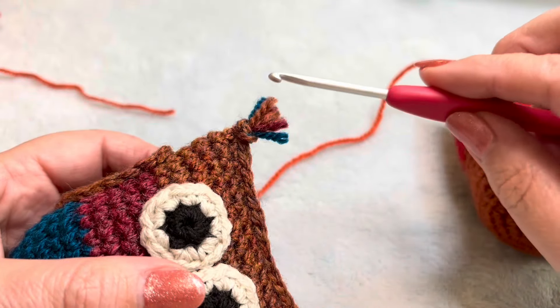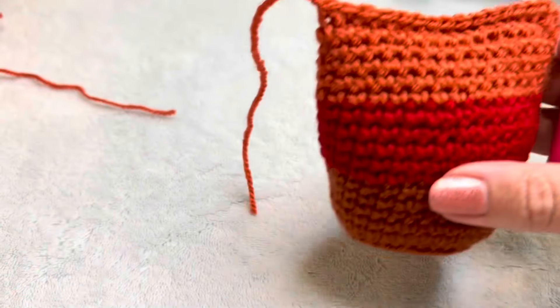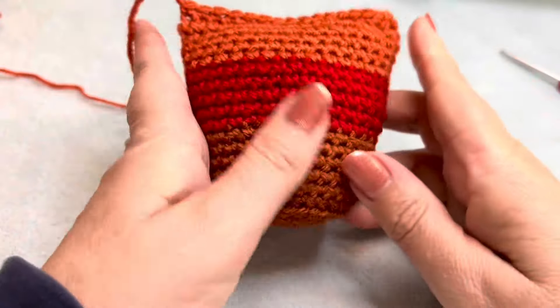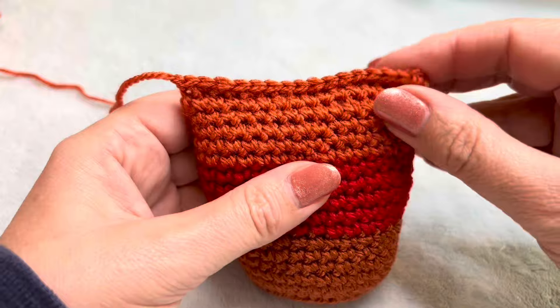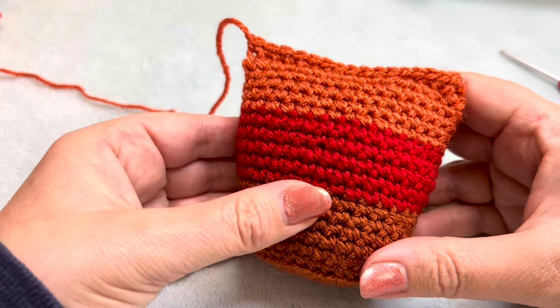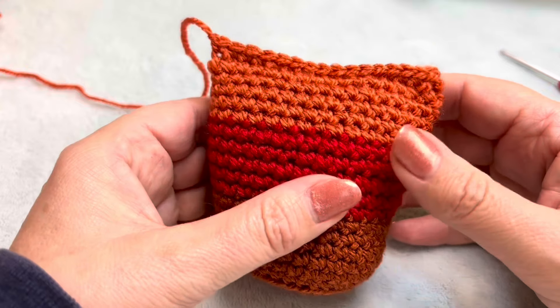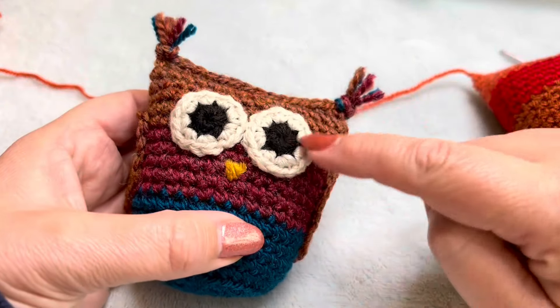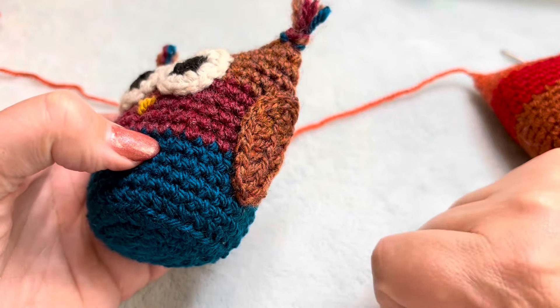There you have your owl body. Next time I'm going to be showing you how to make his eyes and his wings.